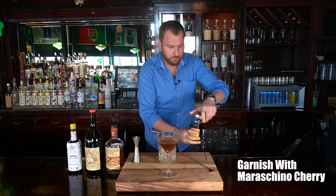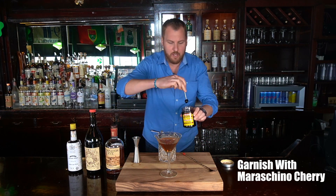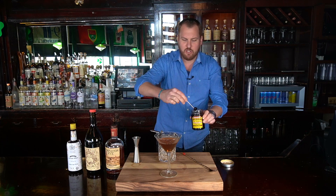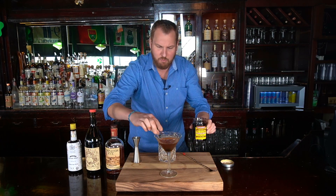The final ingredient is going to be our garnish — a Maraschino cherry. Today we're using Luxardo. This is probably one of the best cherries on the market. You can use those bright red cherries, but the Luxardo's flavor is way better — it really makes the cocktail.